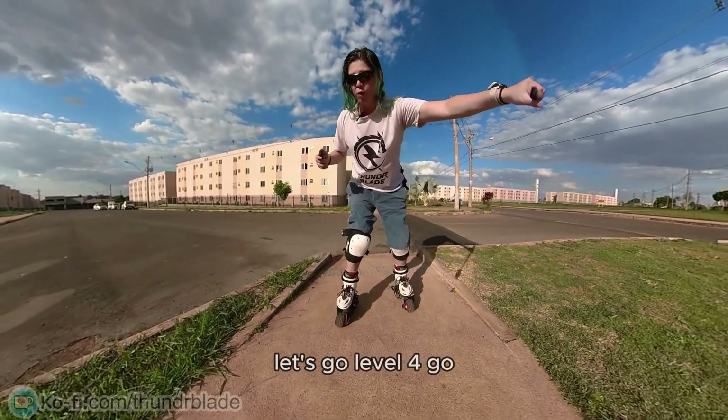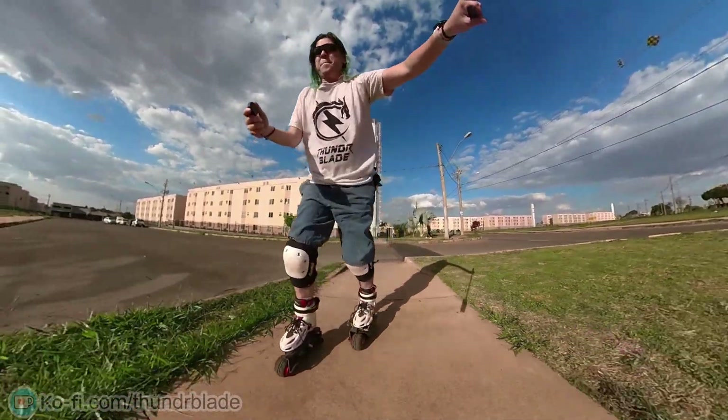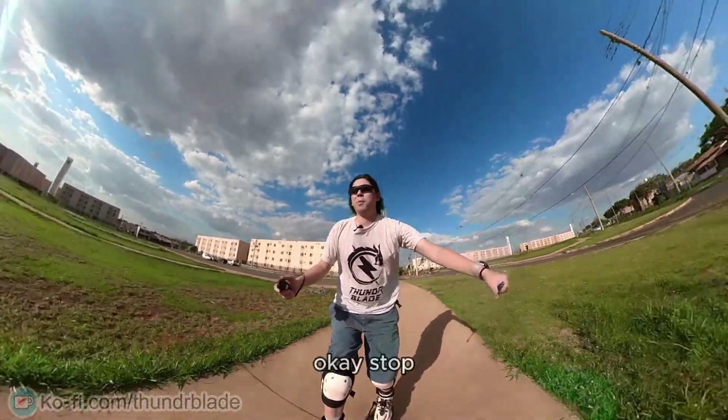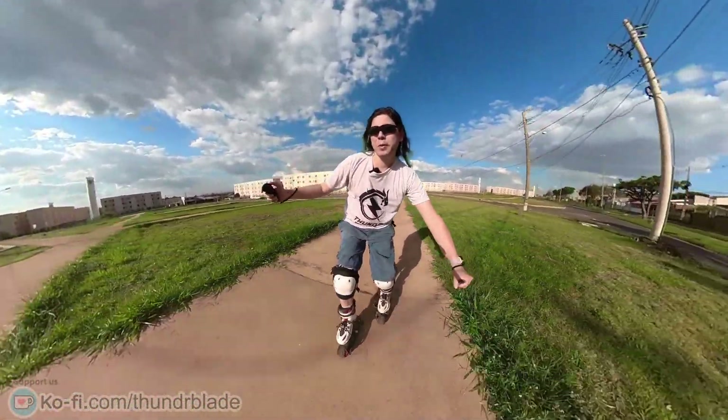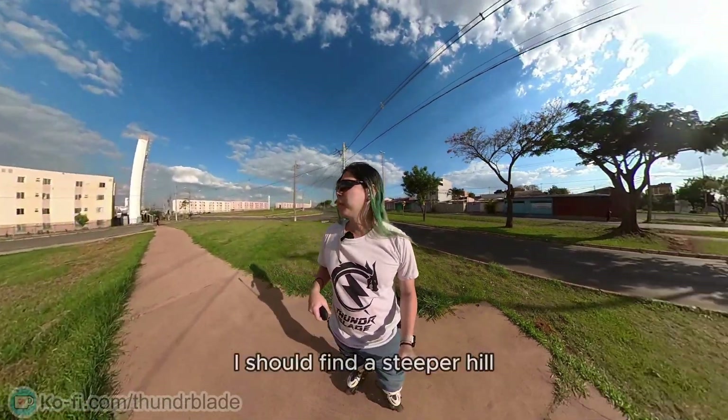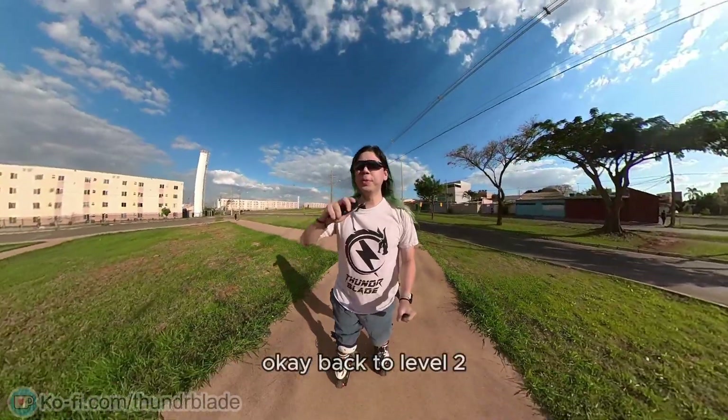This is so scary, I must do it again. Let's go — level four, go! Okay, stop! I should find a steeper hill. Back to level two.